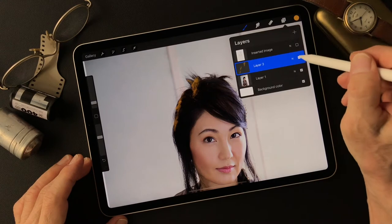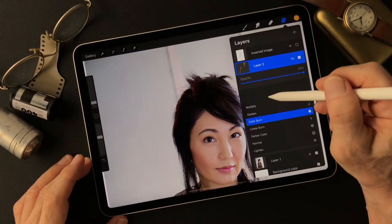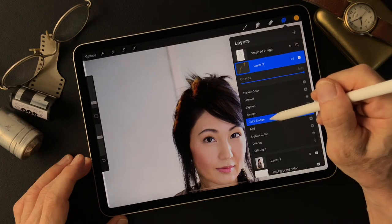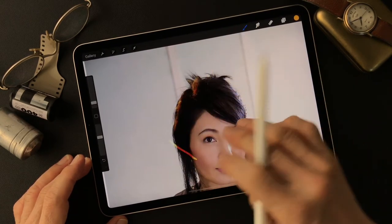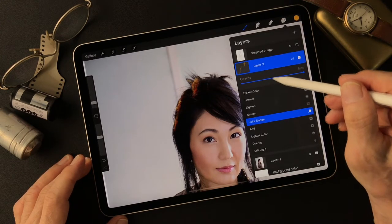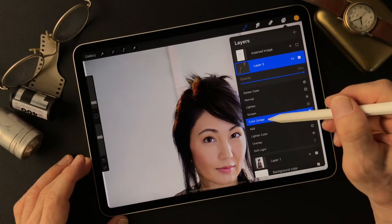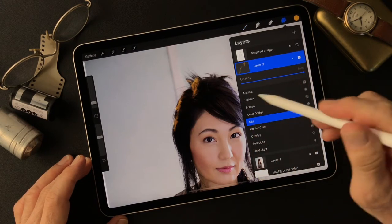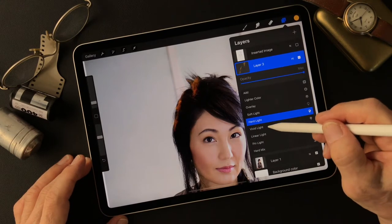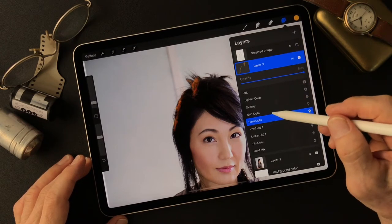Let's see the layer mode — color burn, linear burn, color dodge. I'm changing this layer mode — also called blend mode — from Normal to Color Dodge. Then also Add. Let's see: Overlay, Hard Light, Vivid Light... Hard Light, yeah. Let's see — that's kind of interesting.